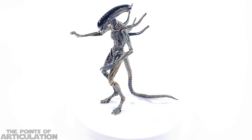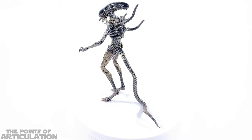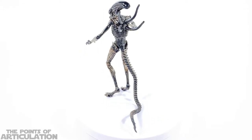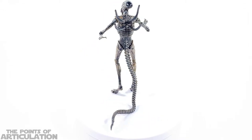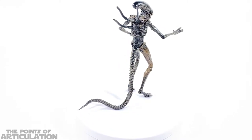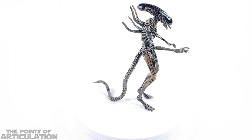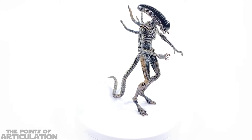Now looking at the paint on the alien xenomorph — we have about four or five different colors. First up we have a mixture of black and brown for the main color scheme, and I think it looks great. The lighter brown on top of the black really gives it the look of almost a wash, and it's fantastic — it makes all those details pop, especially where you see the rib cage or muscles.